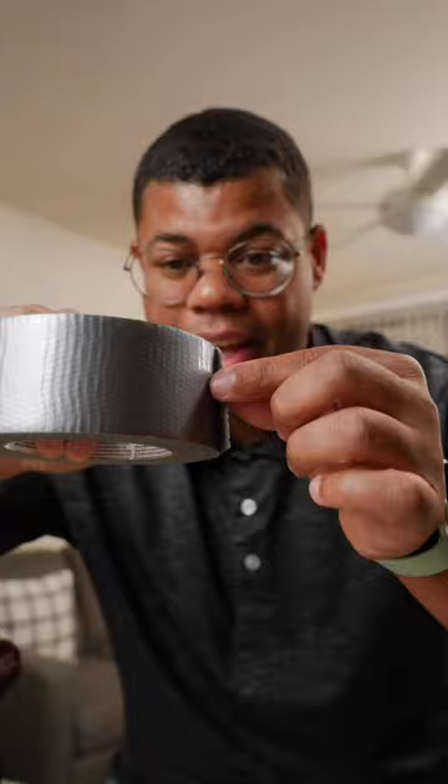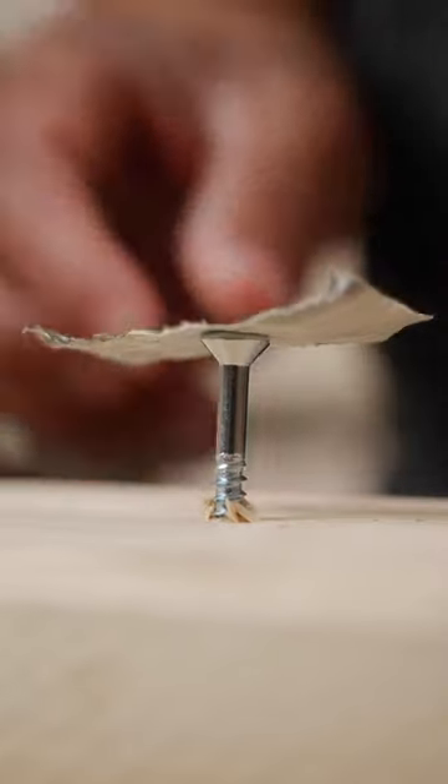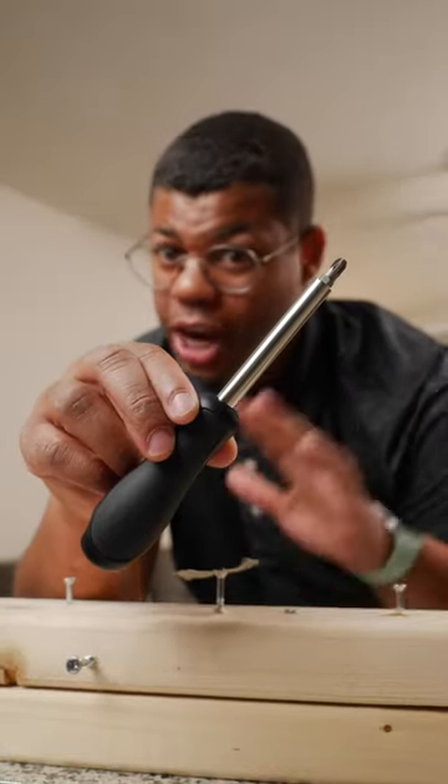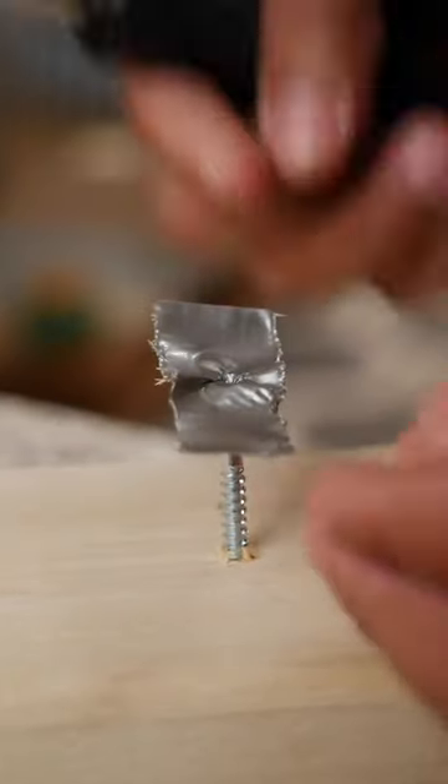And that's where duct tape comes in. Just a little piece — you don't need much — and just place that on the head of the screw. For best results, use a screwdriver and remove by hand. It's working. If it's still a little loose, double up the tape.